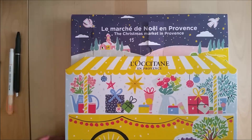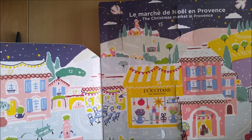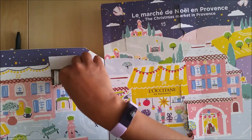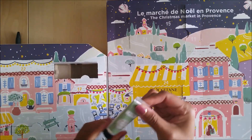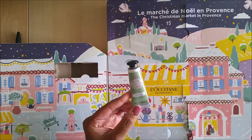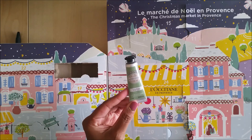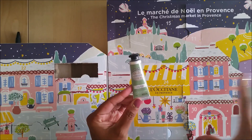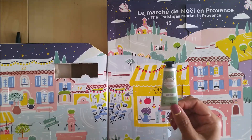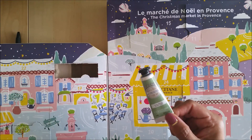Now let's go into the L'Occitane Advent calendar — let me find day number 12. Tomorrow I'm going to be introducing a new Advent calendar since the Trader Joe's one is done, and I think you guys are going to like that. Today's item is an almond-scented hand cream. What I'm gathering from the L'Occitane Advent calendar is that these are mostly hand creams or moisturizers, which is fine because I use those quite a bit and I love the size — I can just throw it in my bag.